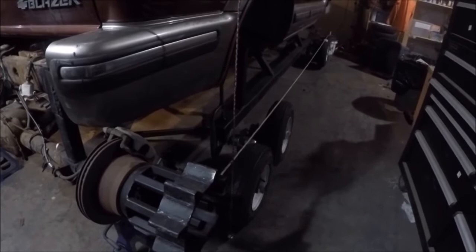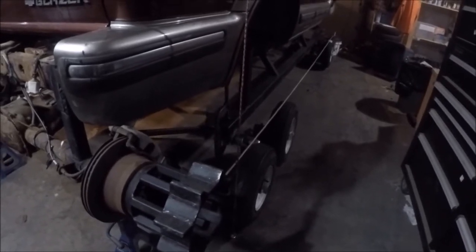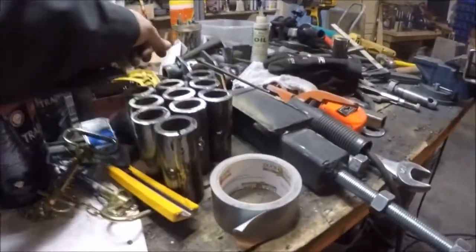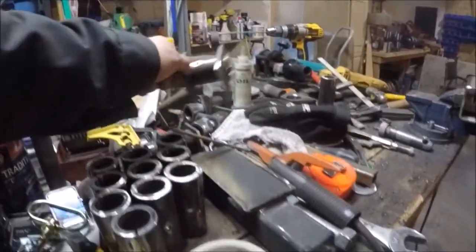Okay, gonna get back to work welding up the brackets now. Got a few of them put together and tacked up ready to go.